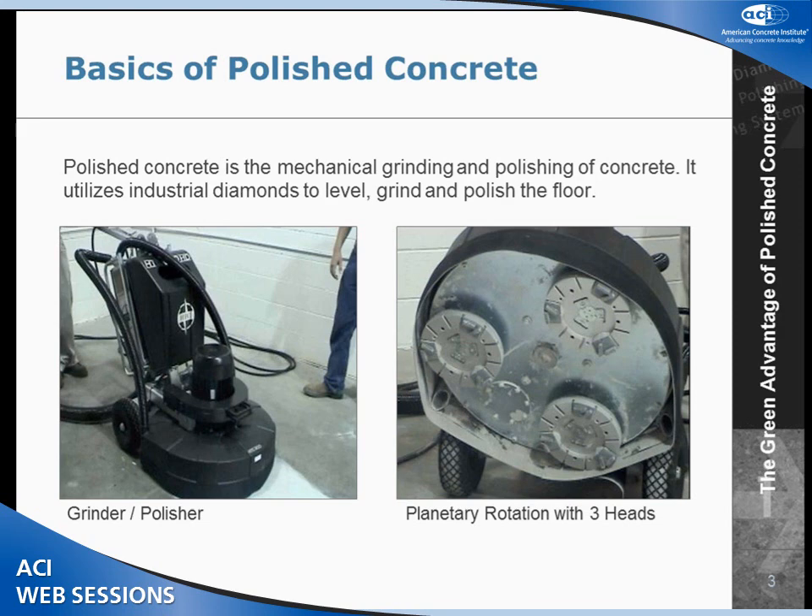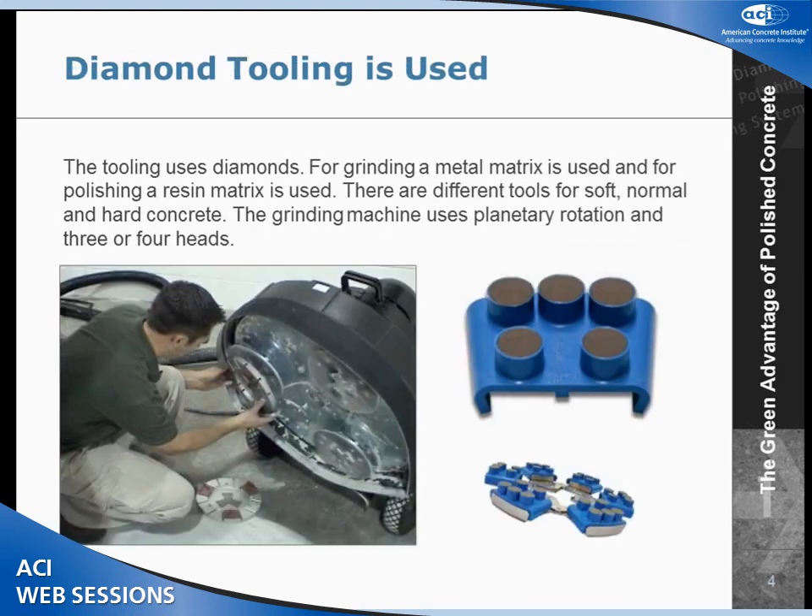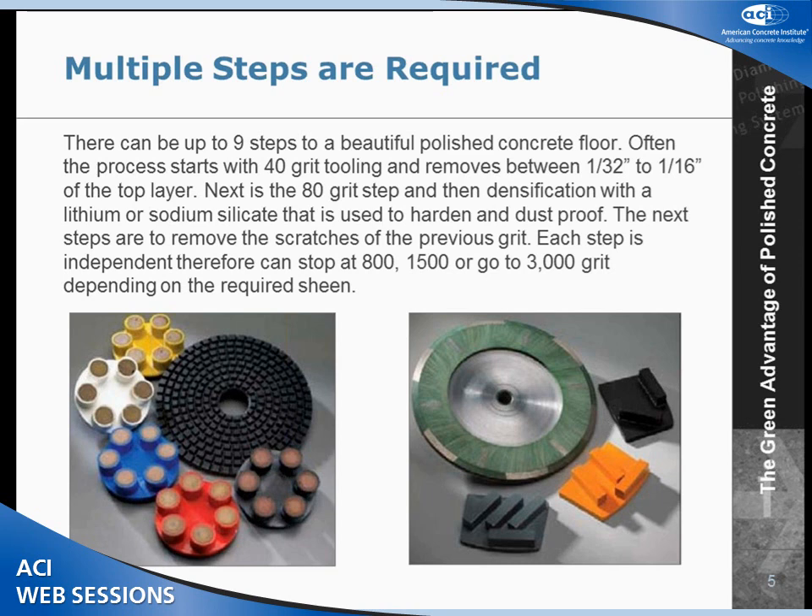We use what is called planetary rotation. Underneath the grinders, we have three heads. All three heads rotate in opposite directions and the entire platen rotates. We use industrial diamonds to grind and polish the floor. We use different tooling for different hardnesses of concrete — tooling for soft concrete, different tooling for normal, and very special tooling for hard concrete.